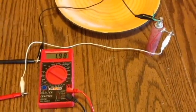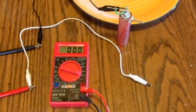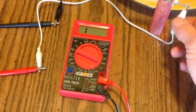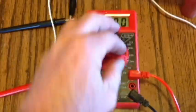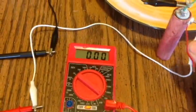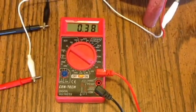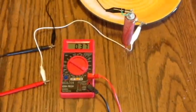Now a direct short on the fresh cell. The meter is on the 200mA scale — and it immediately overloads, meaning we have more than 200mA. Switching to the 10A scale gives a reading of 380mA — almost half an amp, a strong third of an amp. Let's see what we can actually do with that power.